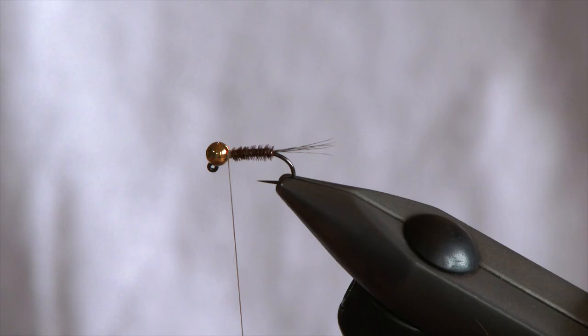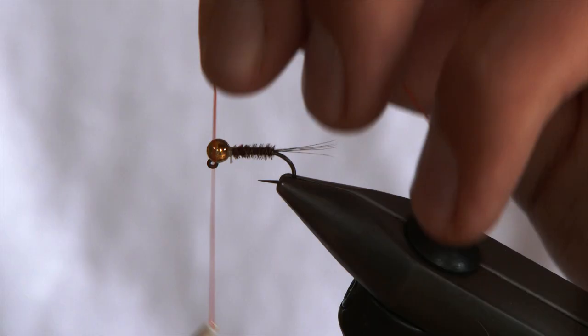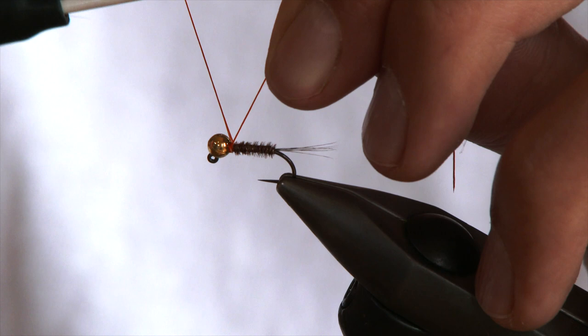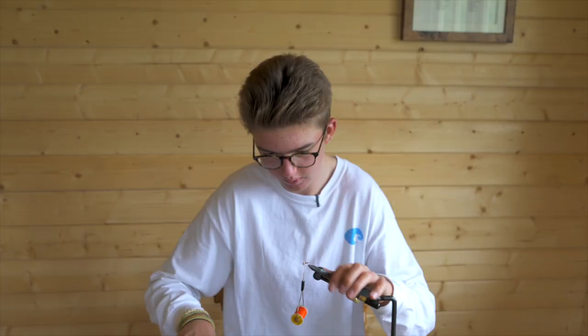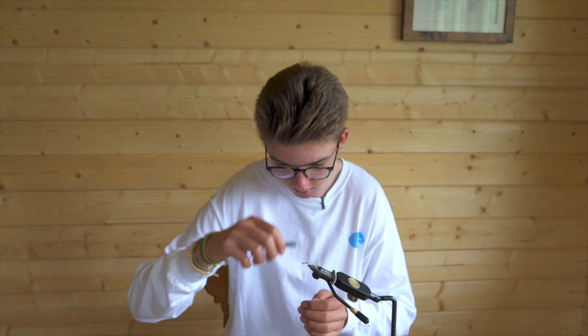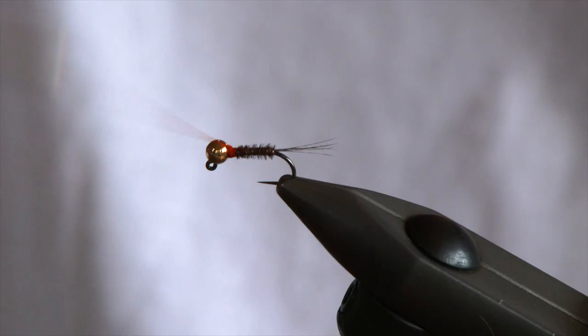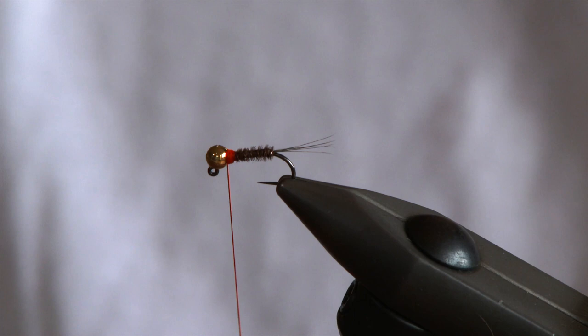Now you're going to whip finish the edge — like so — and snip off your thread. For the red neck, Glowbrite number 6, I'm just going to nicely wrap it to make a little collar, like so. Trim off the waste. If you're not happy, just unwind. It's a little red hot spot just to help the fish pick out your fly.